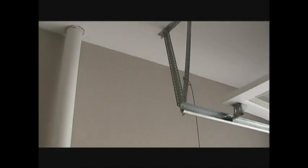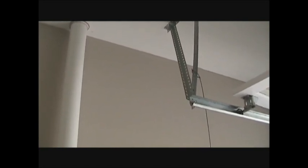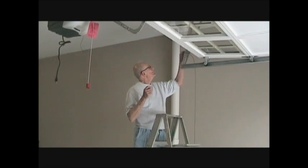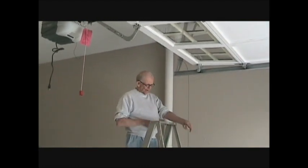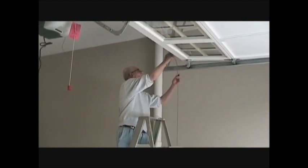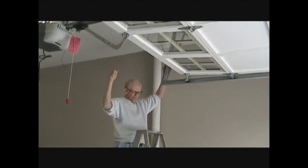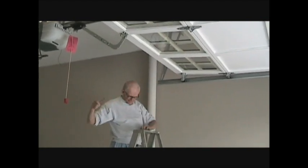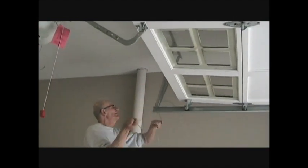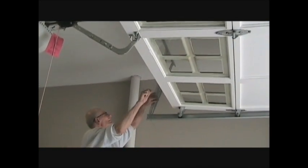First thing we'll do is replace the safety cable on one end, then we'll hook it up where the old one was attached. The safety cable on one end has a loop and that goes on this end, which makes it easier to attach. This is the old cable up to the roof, and this is going to push the cable through.